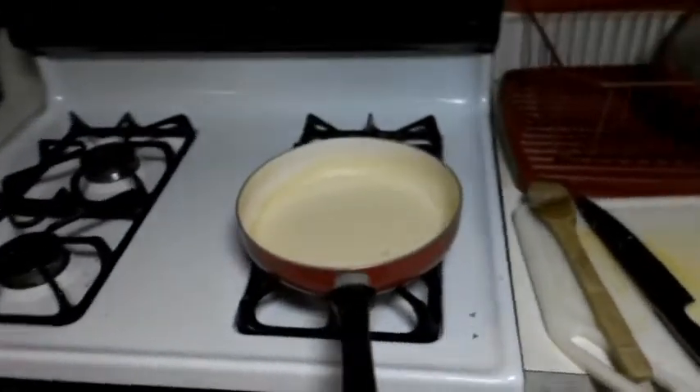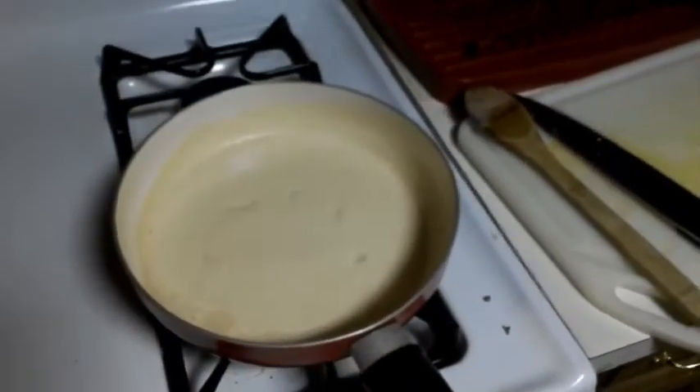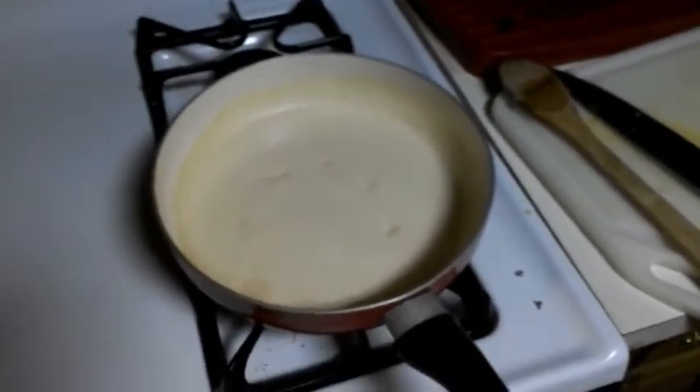Food's about ready. Got that sauce heating up right here as the final step — set at a low heat, letting that get nice and hot before we serve it. The pork tenderloin and vegetables are ready, gonna take those out of the oven right now.